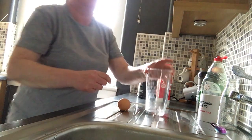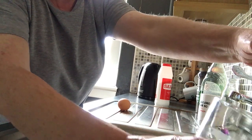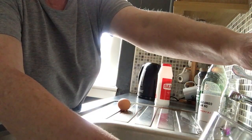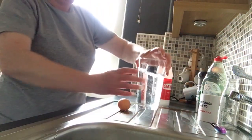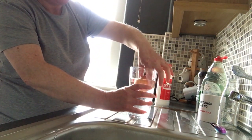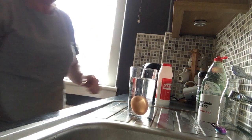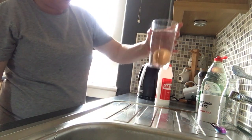Shall we try this? See how it goes. Now we'll pop our egg in — hope it doesn't crack. That didn't crack, but it just sank to the bottom.